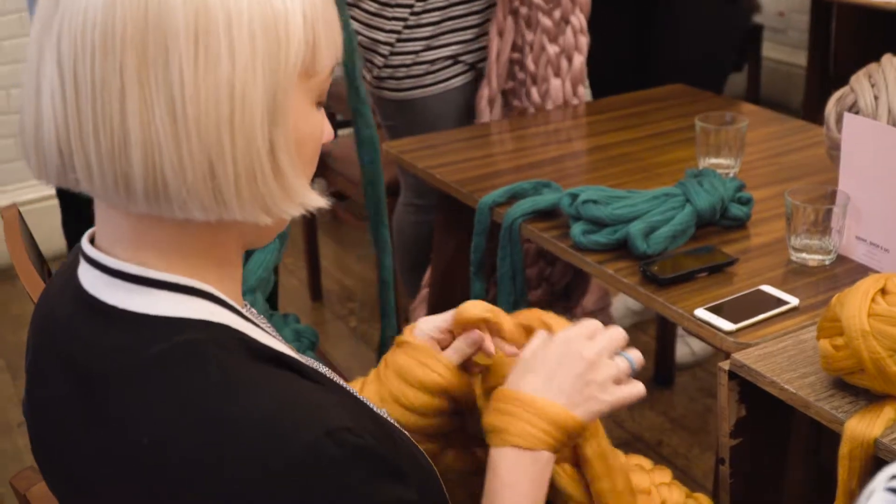The best thing is it's really mindful, and you don't know who's going to come through the door to learn to knit. Especially when I do the workshops, it's really nice to meet lots of different people.